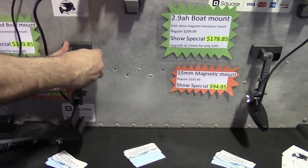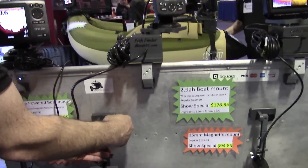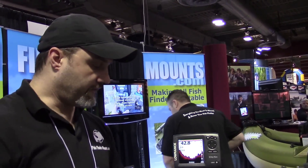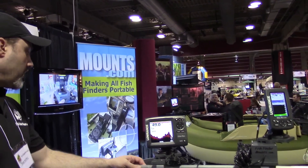Whatever you desire, you can mount it that way. We've provided the most flexible solution for anyone that needs a fish finder across all sorts of boat form factors. So again, this is Wade from FloatTube Fanatics at FishFinderMounts.com. Call us and get your perfect fish finder mounting solution today. Thanks for watching everyone.